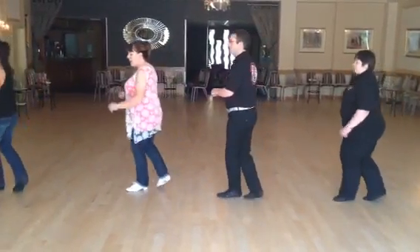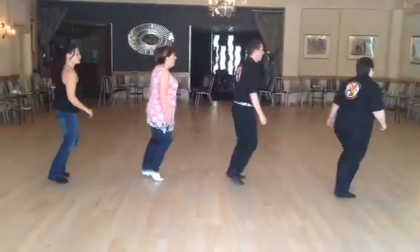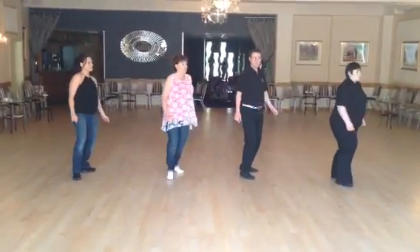One, two, three, turn, hitch and point. In front side, two, three, and shooting, five, and six, and seven, hitch.